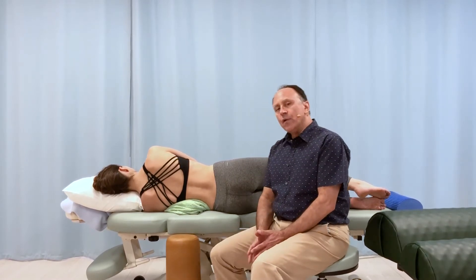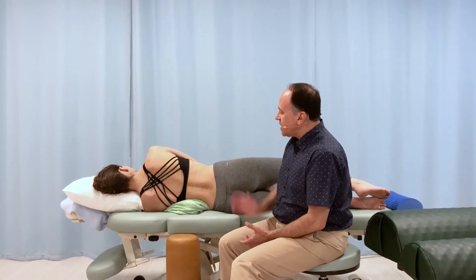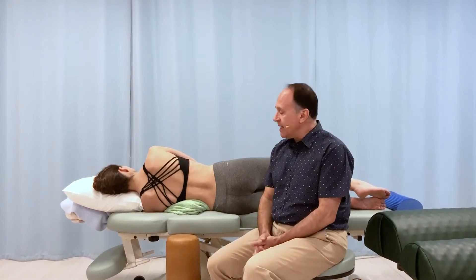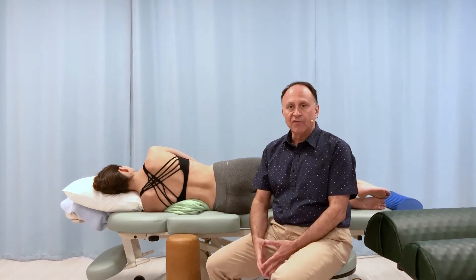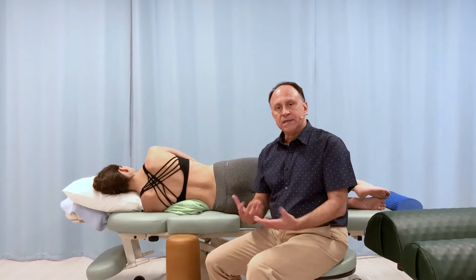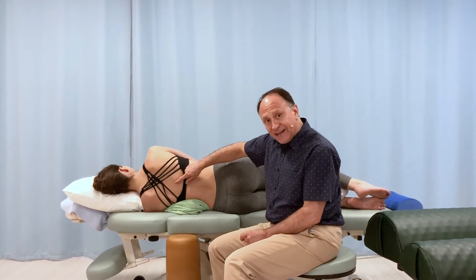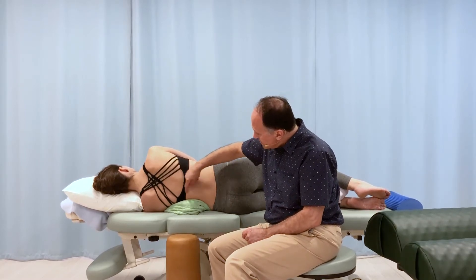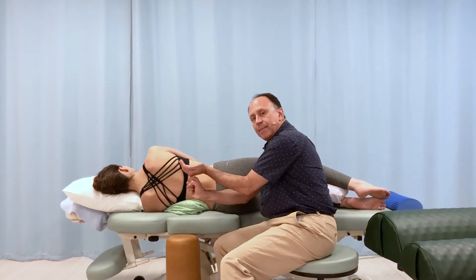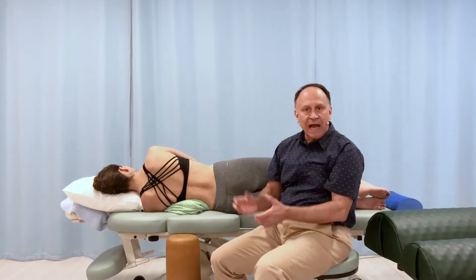What we can do is focus our stretch by using a bolster or bolsters with the client side lying. We have Catherine lying on her left side. Catherine does not actually have a scoliotic curve, but we can use her as a model to demonstrate the technique. We would position her so the convexity of the scoliotic curve faces down toward the table, then place a bolster underneath to open up that convexity and stretch out the curve.